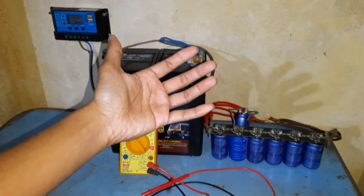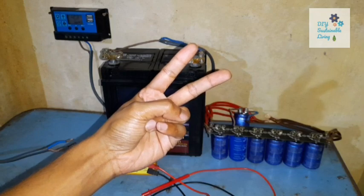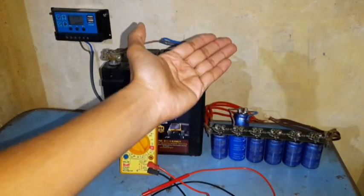Hi guys, welcome back. As you all probably know by now, there are two main types of solar charge controller. One is PWM, the other is MPPT.